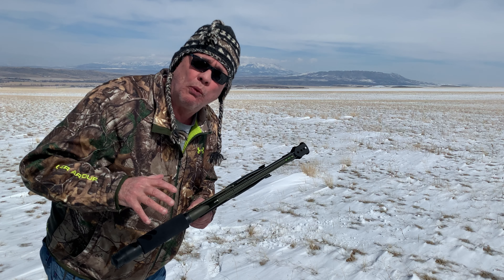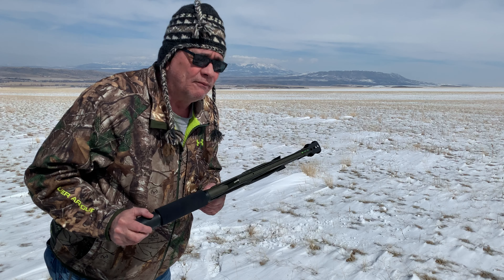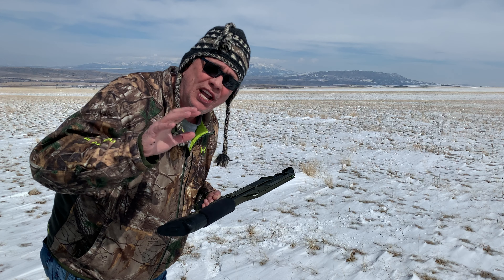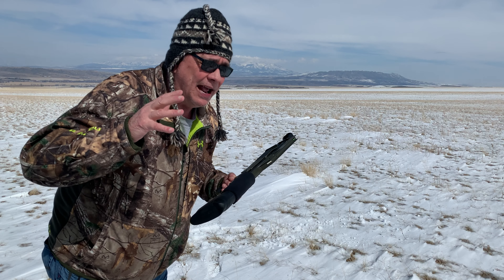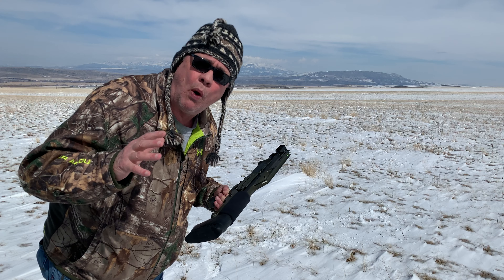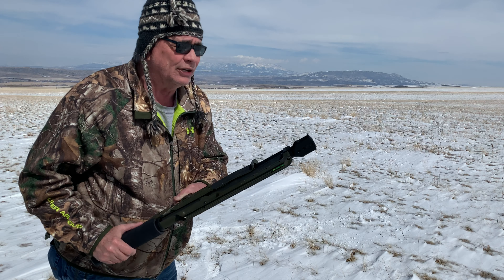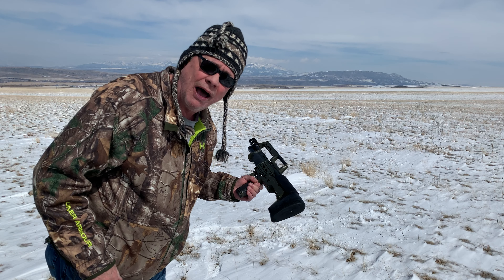I'm out here for one reason only: to test this for recoil reduction. I did a video a few days ago where I put a bunch of improvements and add-ons from High-Tech Custom Concepts up in New York. I've got six different 12-gauge rounds — 12 rounds total, two each — that I'm going to test fire and see if the recoil is manageable. I've got a mixture of three-inch and two-and-three-quarter-inch, including some real hot magnum stuff. Let's stop burning daylight.